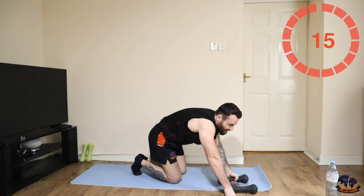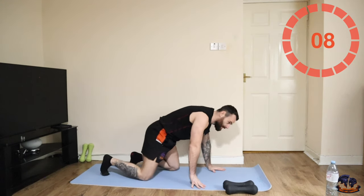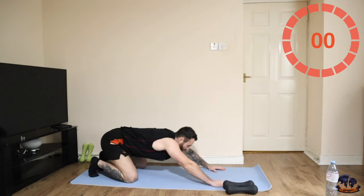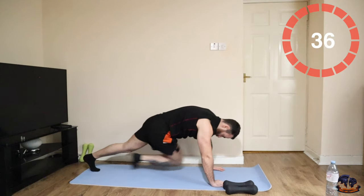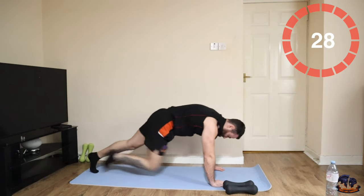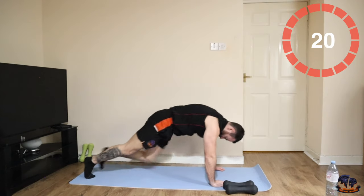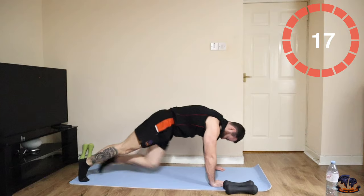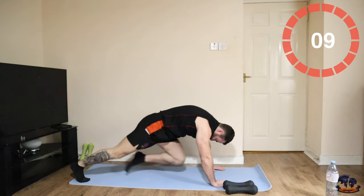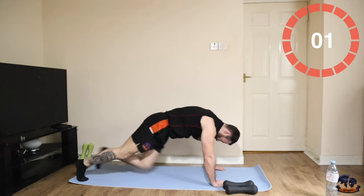Brilliant. The last one is our two climbers down the middle and then two cross-body mountain climbers. Two down the middle, two across the body. Let's go.